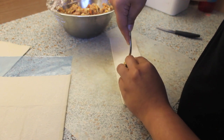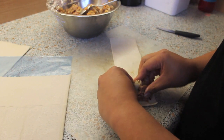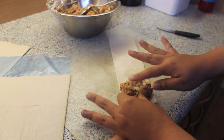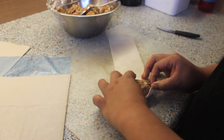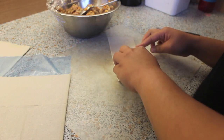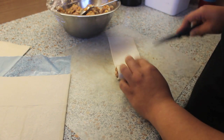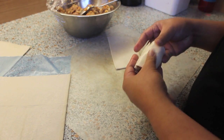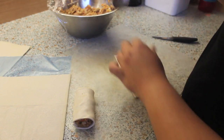Now we're gonna top it with two tablespoons of our meat mixture and just wrap it like when you're wrapping a spring roll. I call this technique tuck and roll — we're just gonna tightly tuck the meat in and then gently roll it until the puff pastry meets the other end. Then just repeat this step.